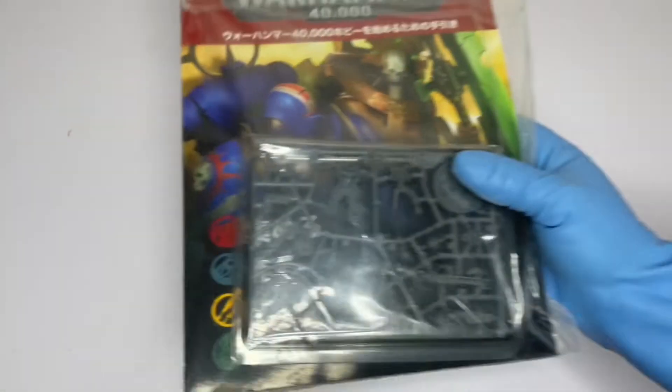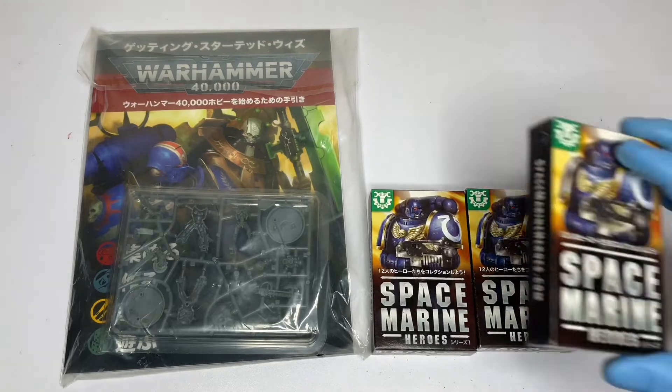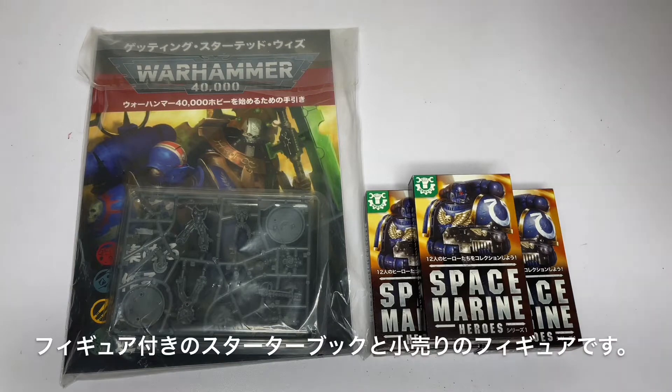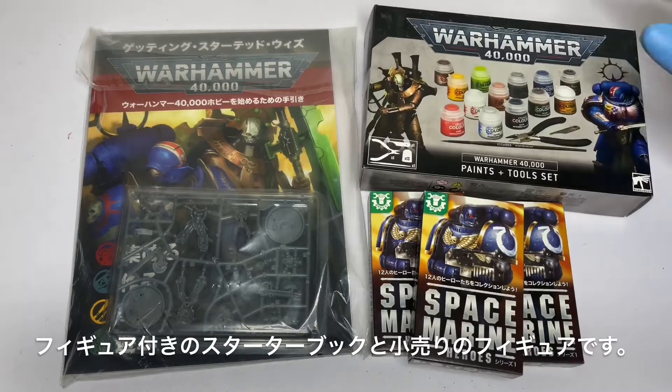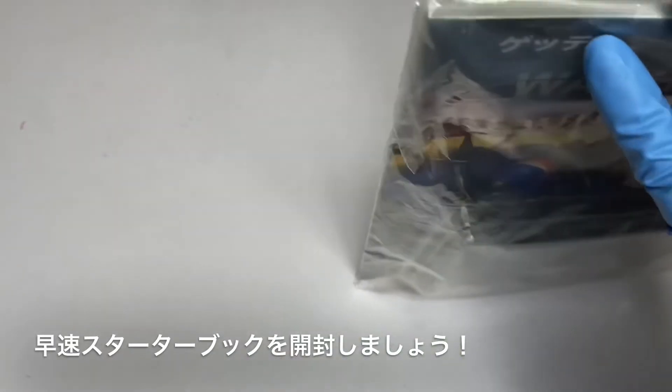The Citadel Paint System lets you select a color from a rich color chart and then follow the Citadel system steps, painting with various Citadel Colours to relatively easily complete a highly finished paint job. The system is supported clearly for anyone through shops and apps. To better understand the system, I also bought a starter book with a figure included. Let's open the starter book.